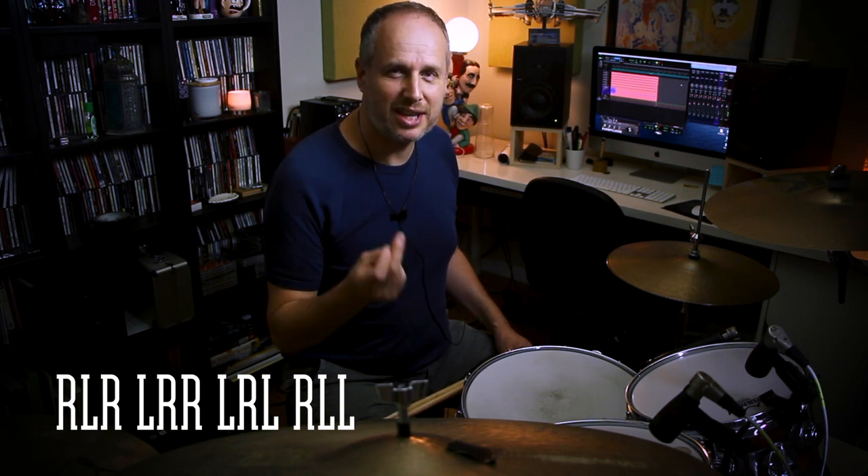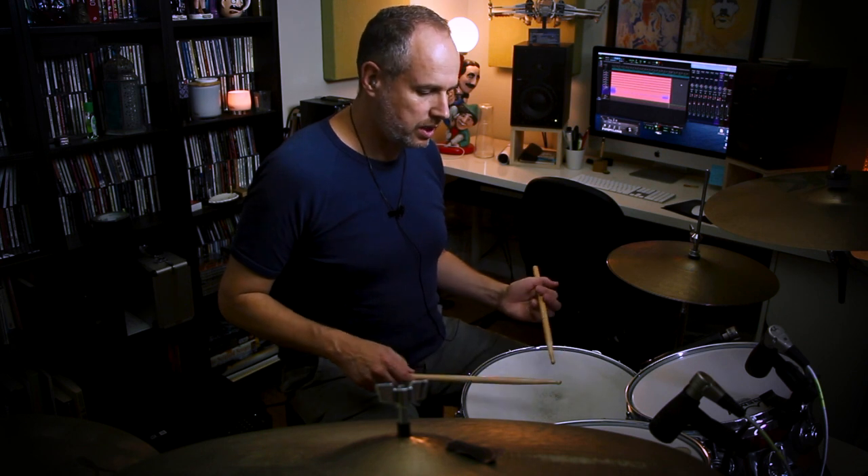The first thing you should be able to do is play a double paradiddle as triplets. Counting one-and-er, two-and-er, three-and-er, four-and-er, the sticking would be: right, left, right, left, right, right — left, right, left, right, left, left — repeating. I'm going to play that on the snare drum and put an accent on beat one and on beat three.